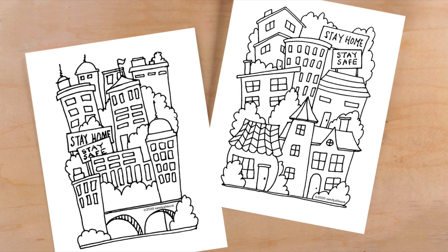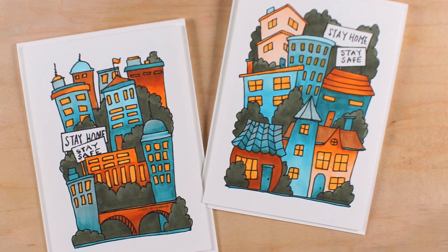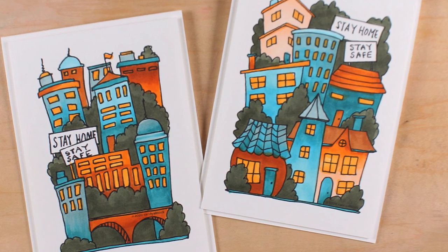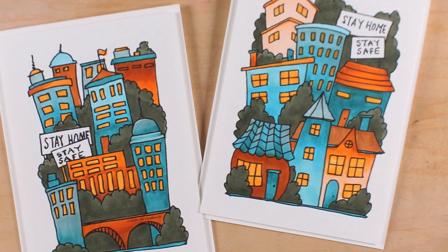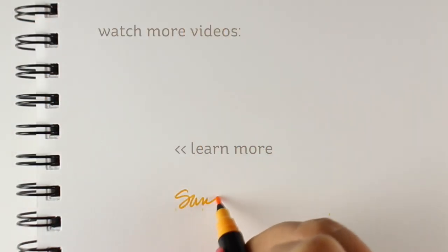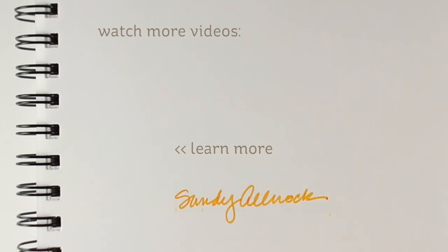If you would like to do a little something about the time we're in right now, I have some free digis available for you to download. One is an urban and one is a suburban type of landscape. You can make cards out of them, color them as coloring pages, take them to a neighbor who's a shut-in who might need a little encouragement, color one up and make a card, or send them to your grandma who's having trouble staying home. Thanks so much — all the links to the supplies and the freebies are in the doobly-doo and over on the blog. I'll see you again soon.